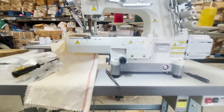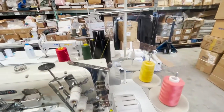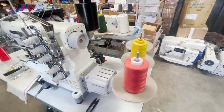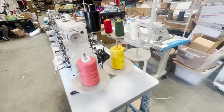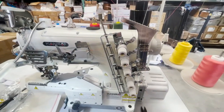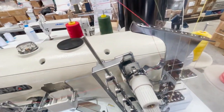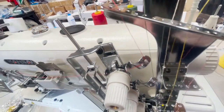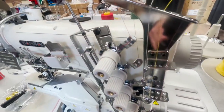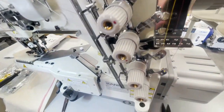This is a cylinder bed, top and bottom, meaning five thread. As you can see, we have six cones of thread but this machine uses only five. Something very important when working on the machine — you have to make sure every single threading path has been done correctly. Threading is very important. From time to time you might need to change all those holes going through the tension.